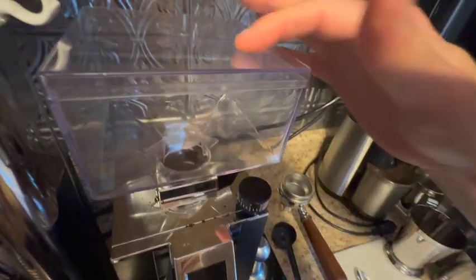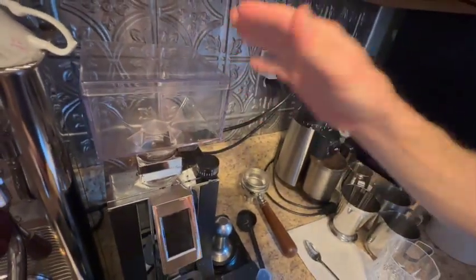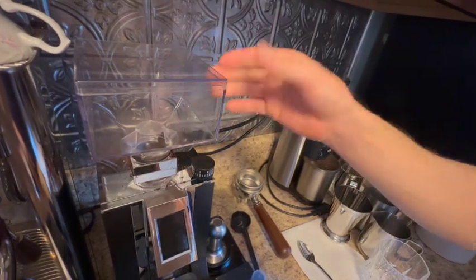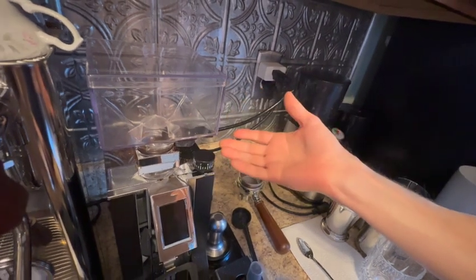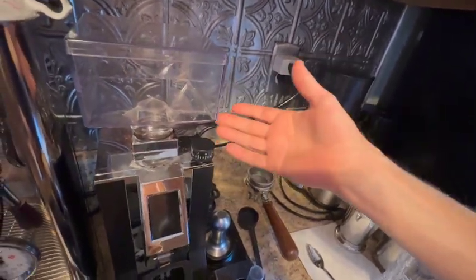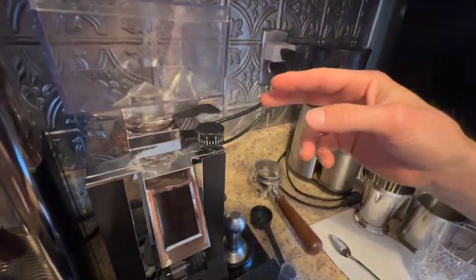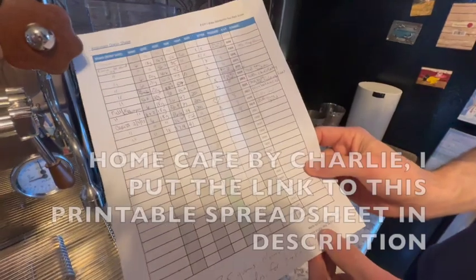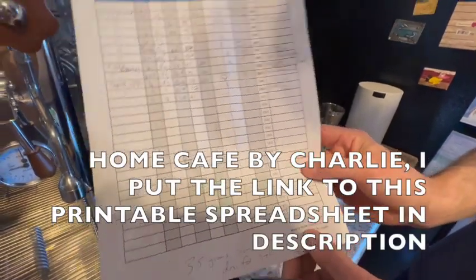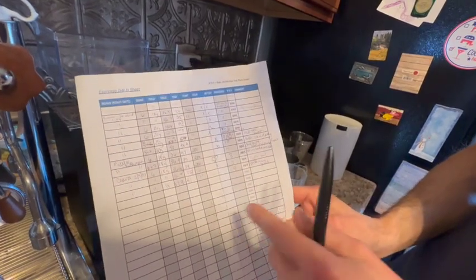We like to single dose. One thing we're probably going to do is replace the chute with one of those aftermarket single-dose shoots with bellows, which will pretty much solve the mess problem. We generally stick to one bean and dial that in, but sometimes we've got two beans going at the same time. We actually have this cool shot-tracking sheet by Home Cafe by Charlie — you can go on his site and download it.